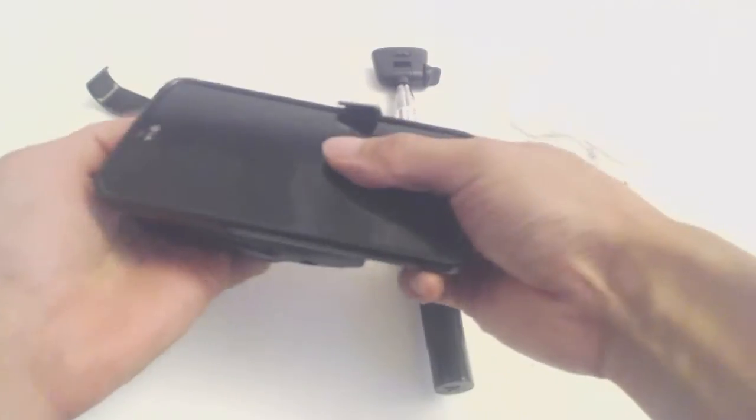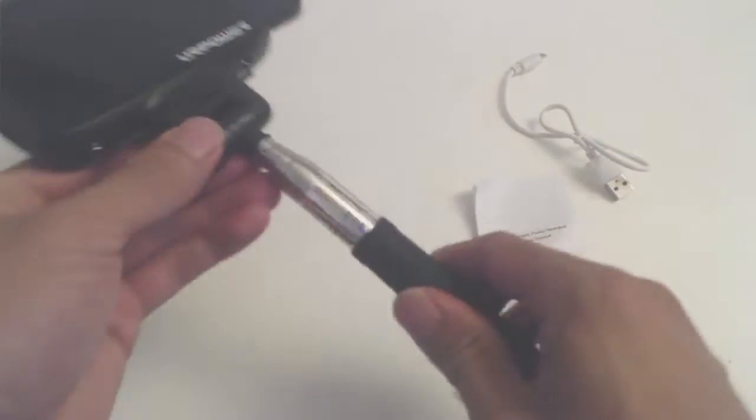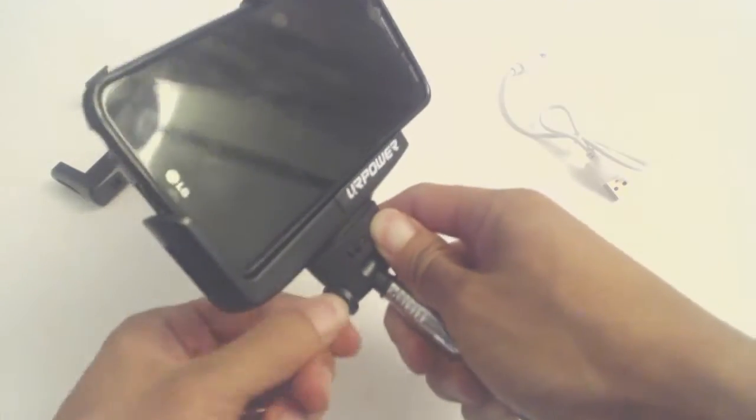I'll try the large phone holder with my LG G2. I want to make sure the arm isn't blocking the camera. Once your phone is mounted, simply screw on the selfie stick to the holder.